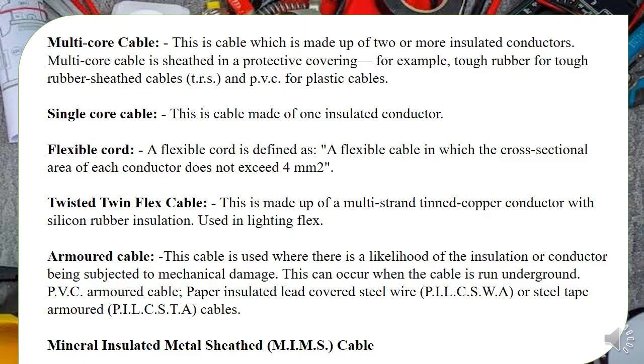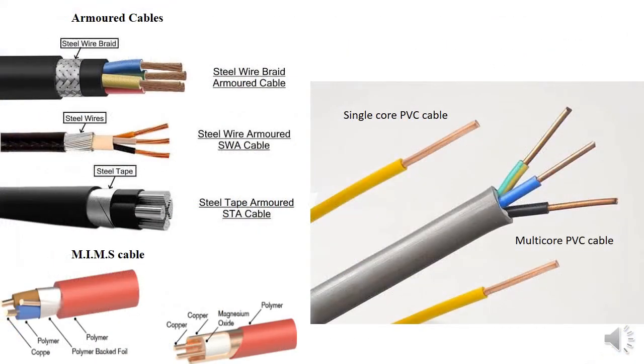We also have flexible cord. Cord is a very flexible cable defined as having a cross-sectional area not exceeding 4 square millimeters. We have types like the twisted twin flexible cable. Then we have the armored cable, used for underground work and in places where damage to the cable is likely to occur. We also have mineral-insulated metal sheath (MIMS) cable.